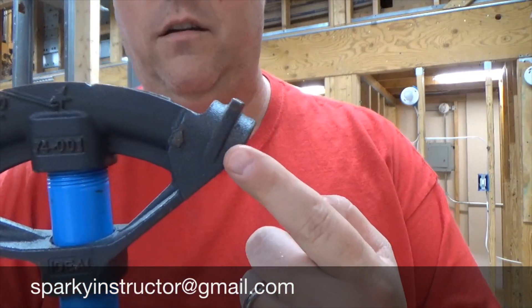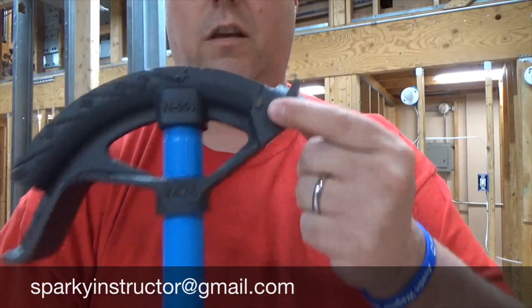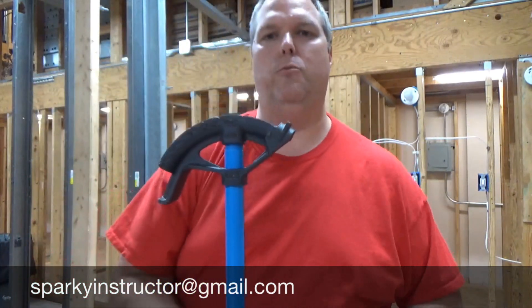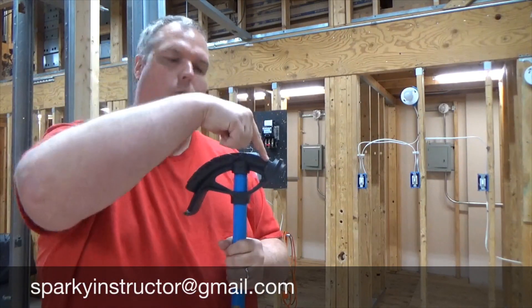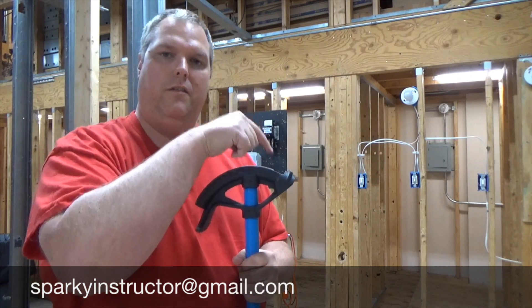Then you're going to slide it forward. Because you've already made your marks, your second bend mark will go on the arrow — the second and third bends both go on the arrow. So the first bend is on the saddle notch, and the second and third bends will be on the arrow. You always want to make sure you keep the bends in front of you. When you bend the saddle notch, slide the conduit forward to the arrow, bend the second one, take it out, flip it around, keep those bends in front of you, put the third line on the arrow, and bend it down.